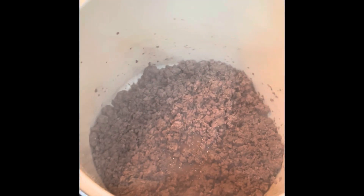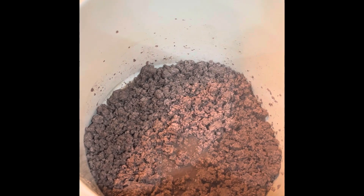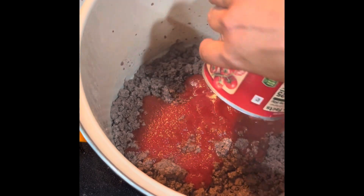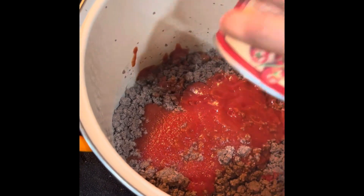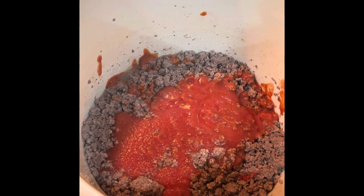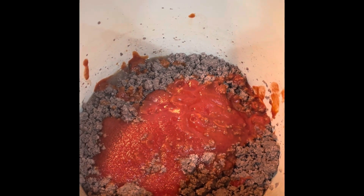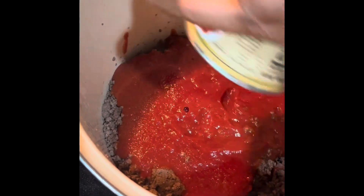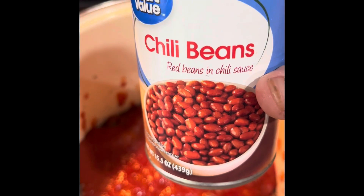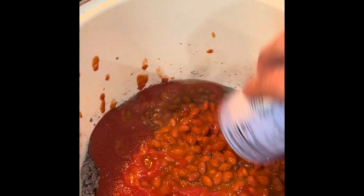Now that you've got your meat cooked, make sure there isn't any pink — make sure it's thoroughly cooked. I'm going to add a large can of tomato sauce. If you're doing a small batch of about one pound of meat, you'd probably want to do a smaller, 15-ounce can of tomato sauce and tomatoes, not a big one. I've got my can of chili beans — remember, I didn't rinse those — so I'm going to add those because it's got a kind of chili sauce to it.